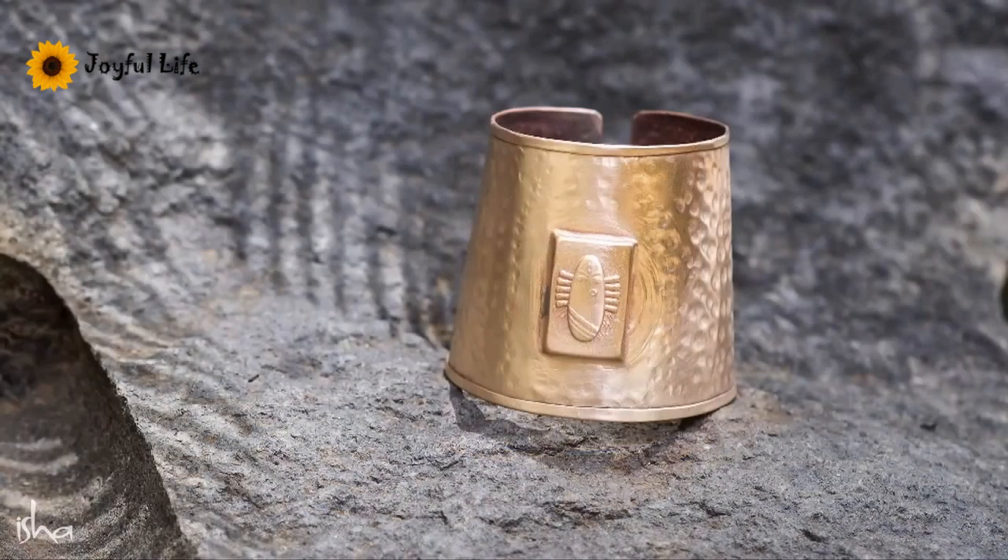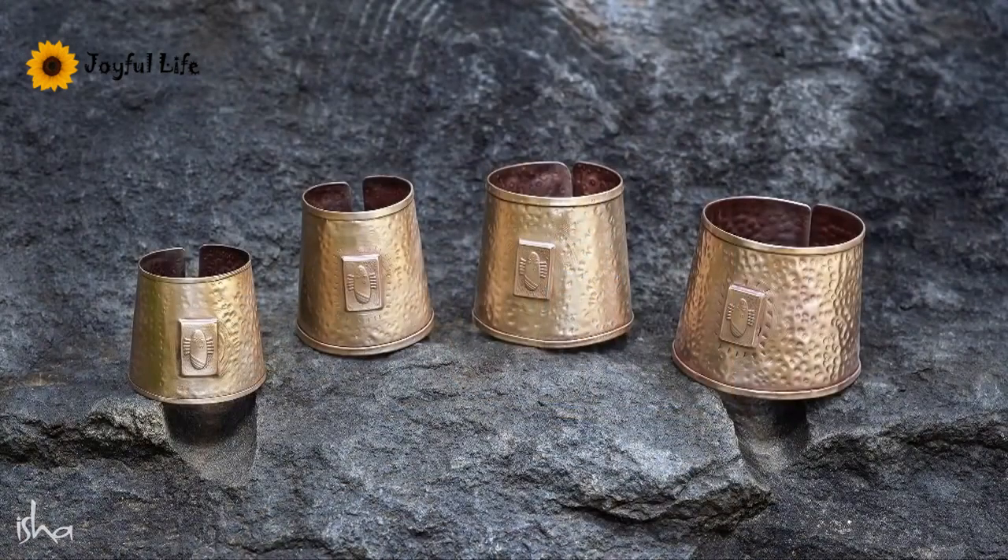It is done with the Indian alchemy called Rasavadhya. It's very effective in enhancing general energy levels, and above all, the immunity will be much higher by using this. They are made of different sizes and inside it has to be copper.